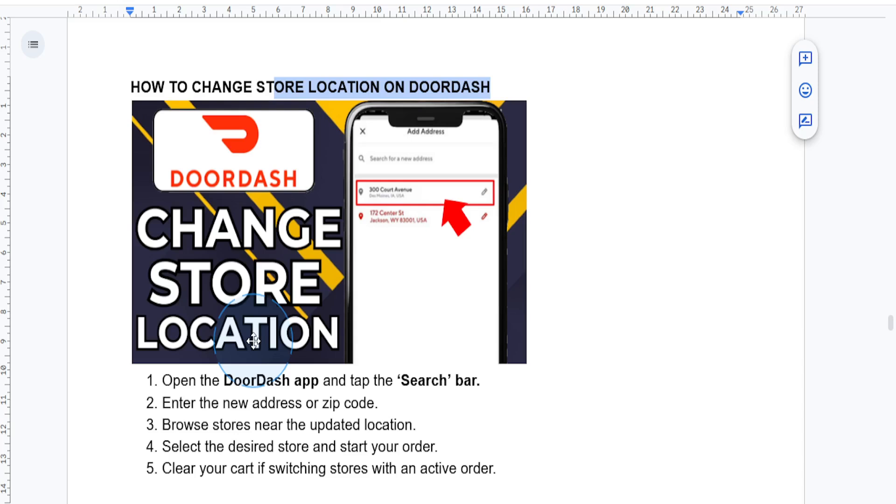First, it's important to note that DoorDash automatically detects your location based on your delivery address or GPS. But you can actually manually adjust it to select a different store location.